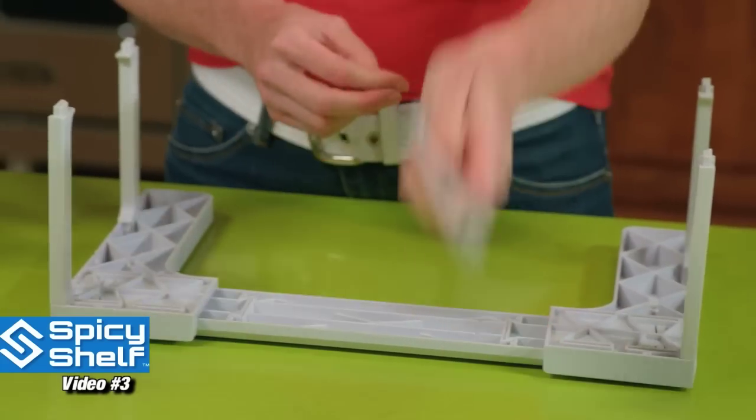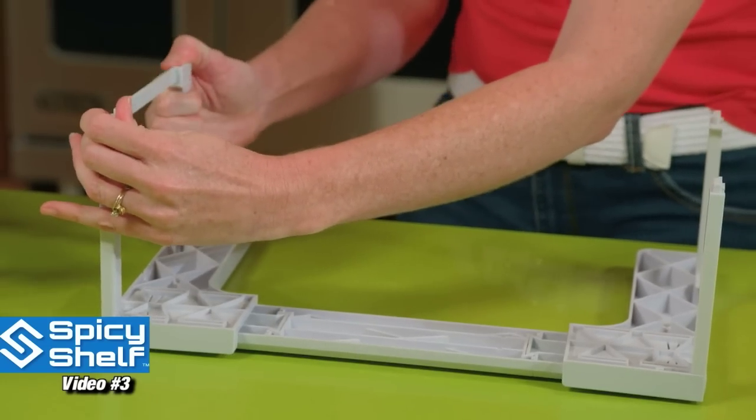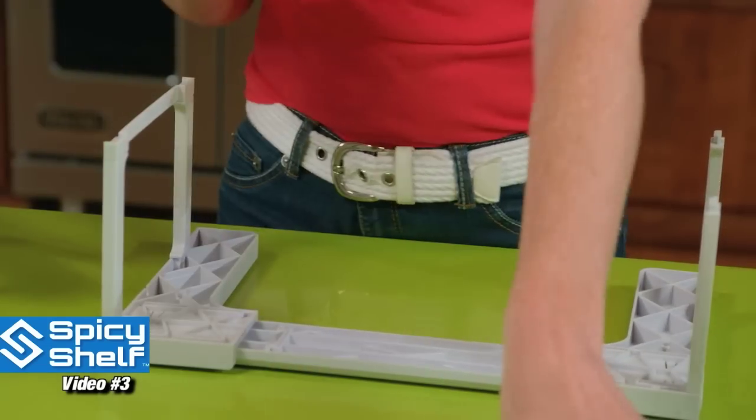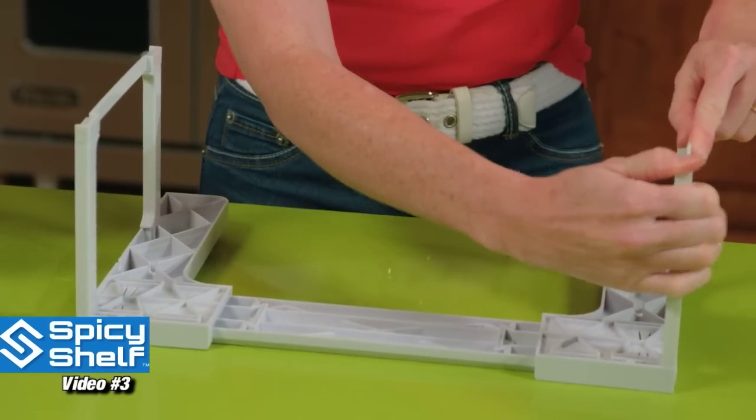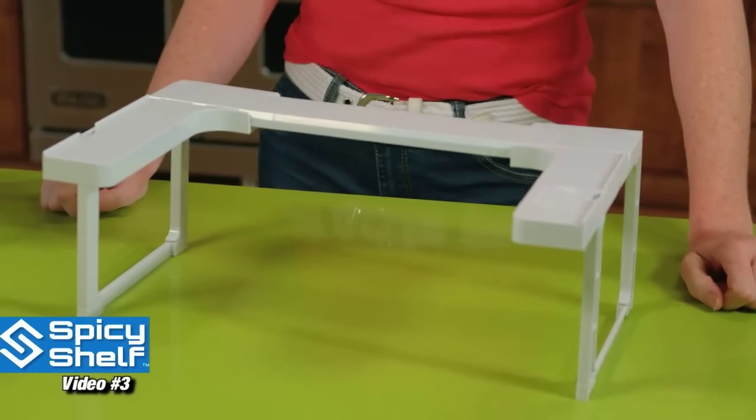Snap it in. Grab your runners. Again, the finished side goes in. Snap it on each side. And voila, super easy.